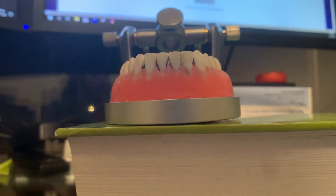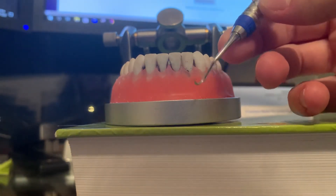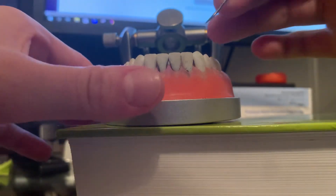This is my instrumentation video for the Nevi 1. The Nevi 1 is a straight shank. It is used on anterior teeth and it is a sickle.